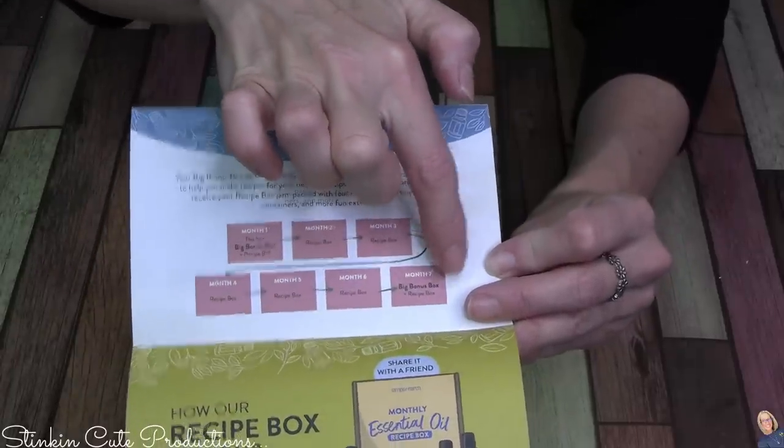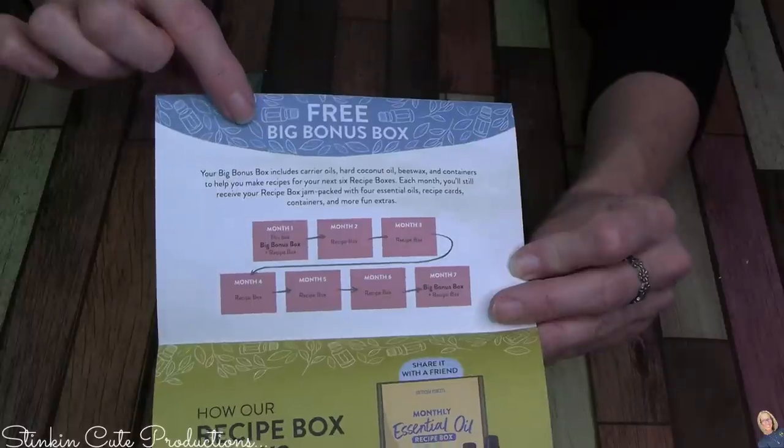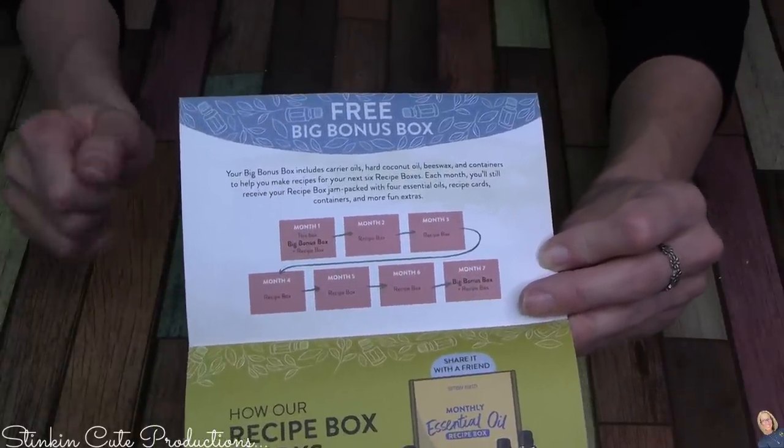Five, six months later, you will receive another bonus box along with your recipe subscription box. So that bonus box, as long as you are subscribed, will come to you every six months.